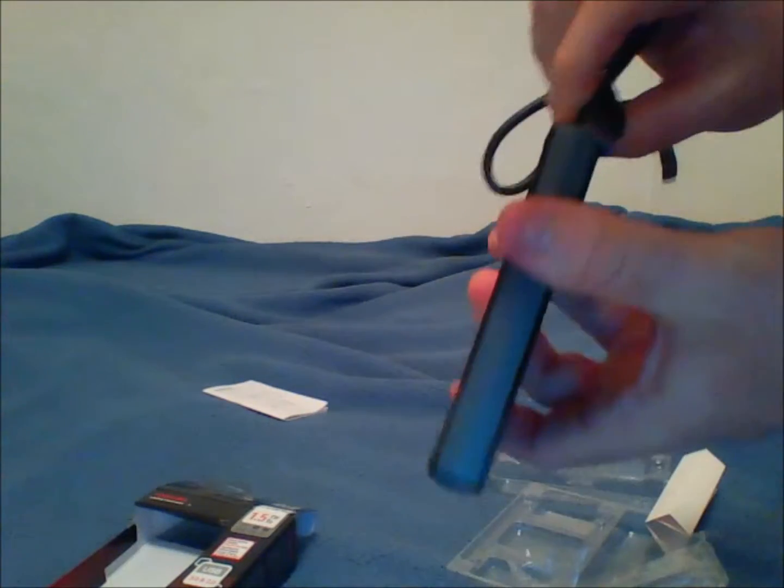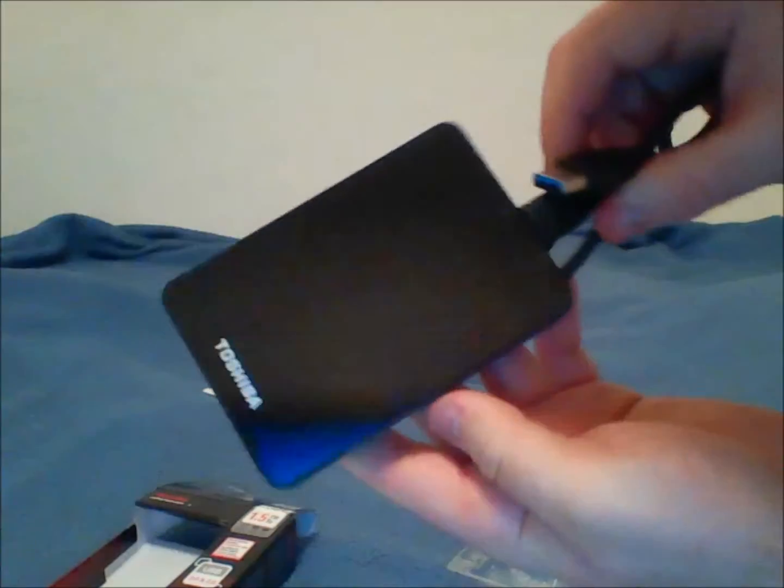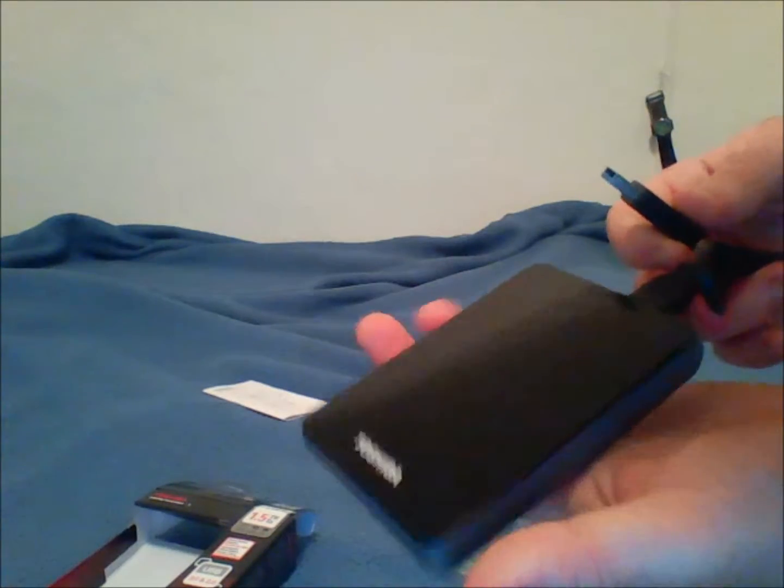Pretty nice hard drive — nice and small, nice and light. There's a USB cable, just take that out, just a cable plug like this. Fits nice and snug. I'm plugging it into my computer and doing a review, which will be another video.